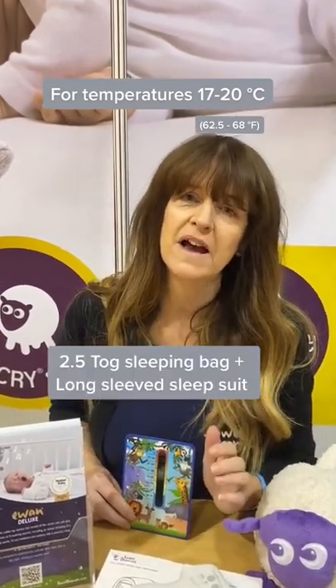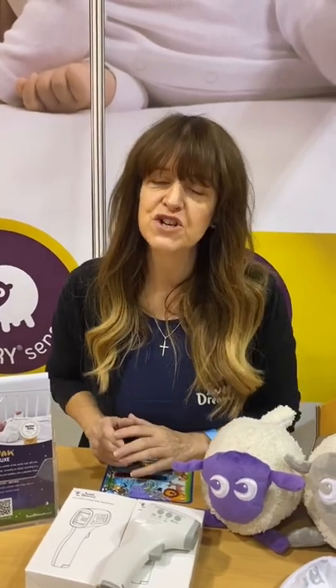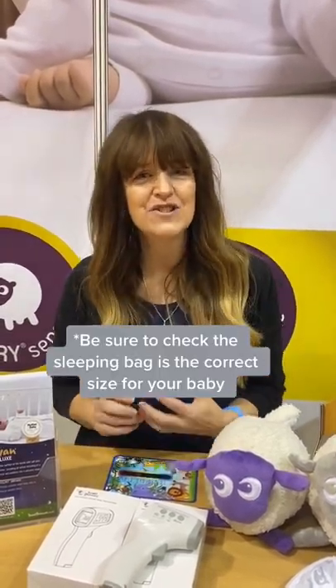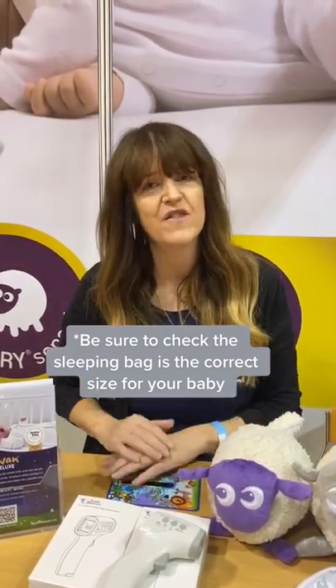For temperatures between 17 and 20 degrees it's recommended that you use a 2.5 tog bag with a long sleeve sleep suit. It's really important to make sure that the sleeping bag you're using is suitable for a newborn, so you need to check the minimum weight and height for the bag.